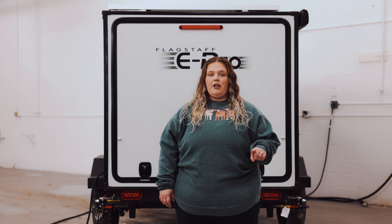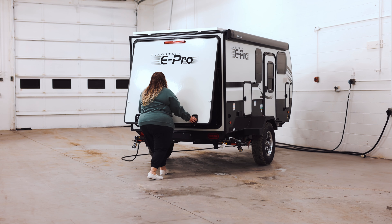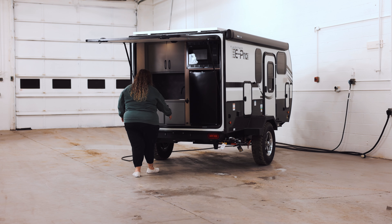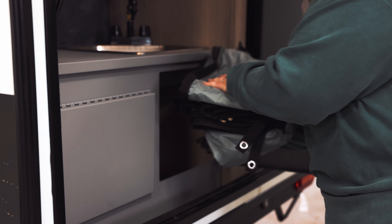Today we're going to be taking a closer look at the kitchen cover in our GeoPro and ePro line. First, you're going to open up the outside kitchen door, which is your back hatch. You're going to look under your sink and you're going to find this big rectangular piece of fabric.